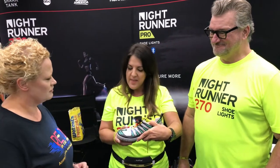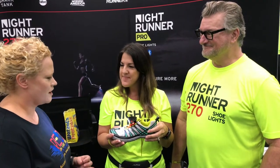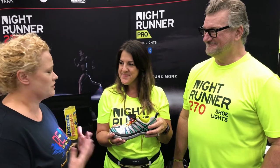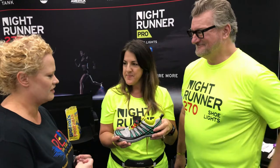And how much do they run? They retail for $60. But totally worth it when you think about the safety of morning running and night running. Absolutely.